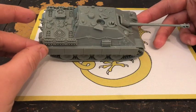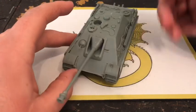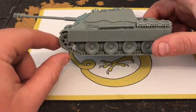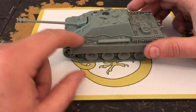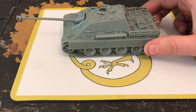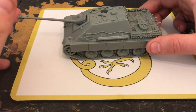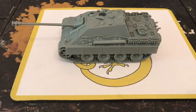Next, we'll have a look at the actual Bolt Action rules and see what it can do on the tabletop. We'll be playing a Tank War battle soon, and I want to get this painted up for that — just to unleash it on some Shermans and T-34s, which would be pretty cool. So let's go on to the Bolt Action rules.